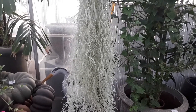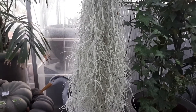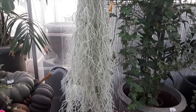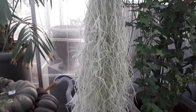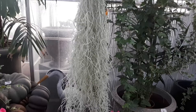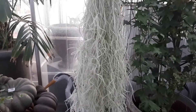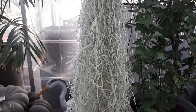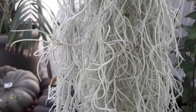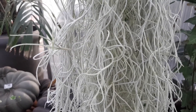It grows well in zones 11 and above, even zone 12. The leaves are gray and white — quite cute. If you touch it, it's hairy and soft. The plants grow connected to each other and there aren't really roots; it's mostly the leaves that absorb water from rain, humidity, or moisture. They prefer rainwater — don't use regular tap water, it might cause problems.